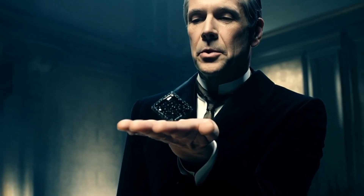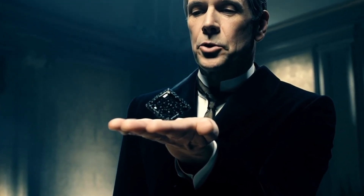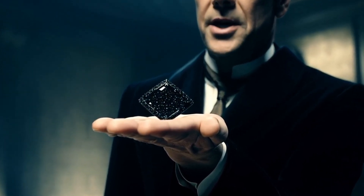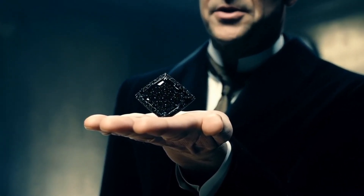Light reflection: Normal diamonds have a brilliant sparkle due to light refraction. Carbonado diamonds are opaque and don't sparkle. Instead, they have a subtle metallic or oily sheen.